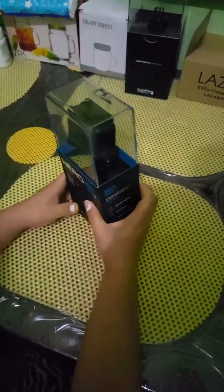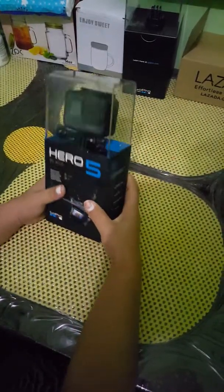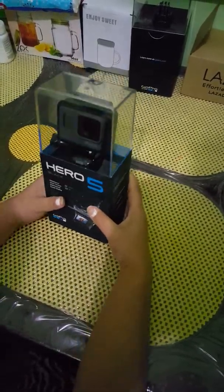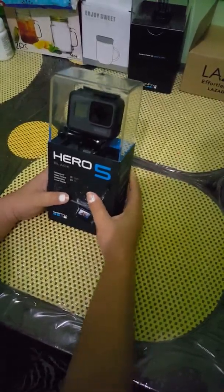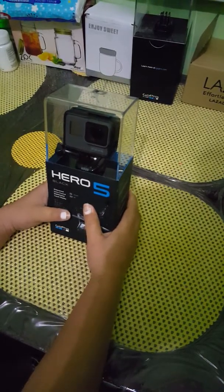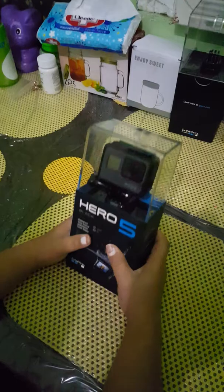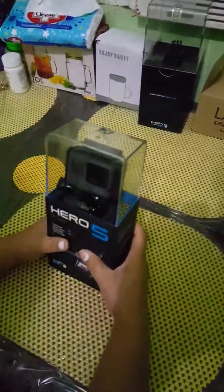Today we will be unboxing the GoPro Hero 5 Black. We just received this two days ago, and we ordered it from Lazada — it was on sale so we grabbed the opportunity.